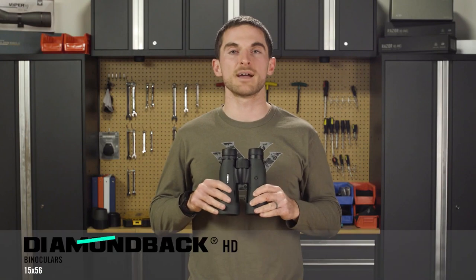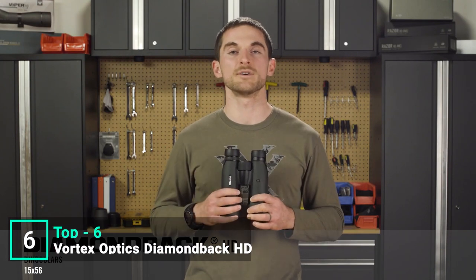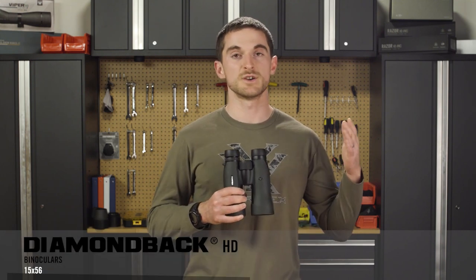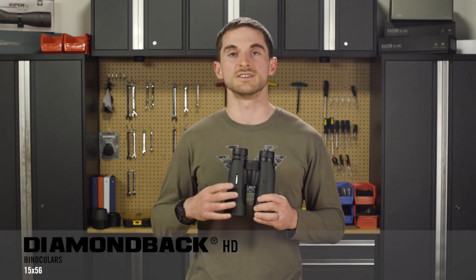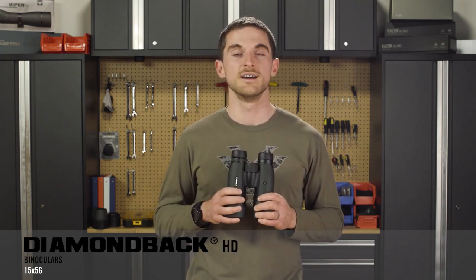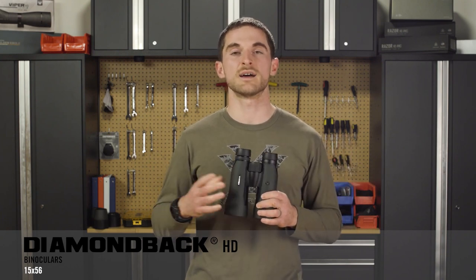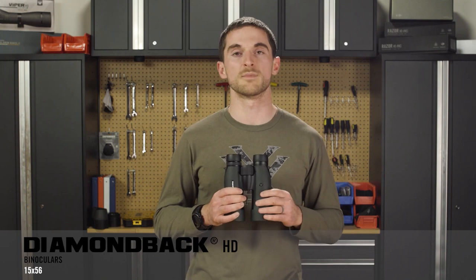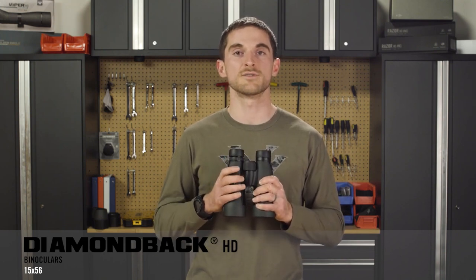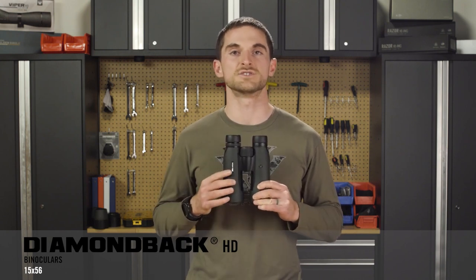Today we're going to talk about the Diamondback HD 15x56 binoculars. Many of you are probably already familiar with our Diamondback HD line, which sits between our Crossfire HD and our Viper HD lines and gives you an outstanding performing binocular at a reasonable price. The maximum magnification previously available in the Diamondback HD line was 12 power, and now we wanted to add a tripod-specific, high-power binocular to that line — and with the 15x56, that's exactly what you get.